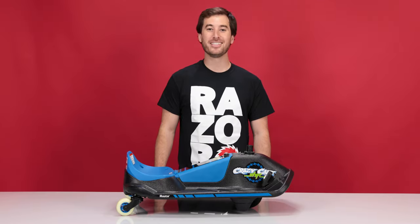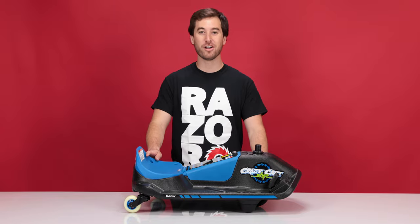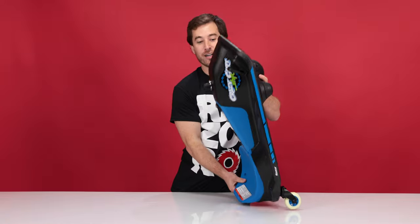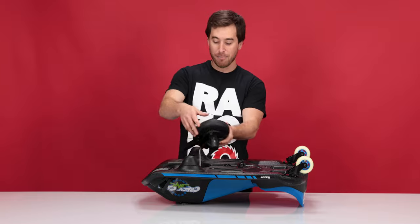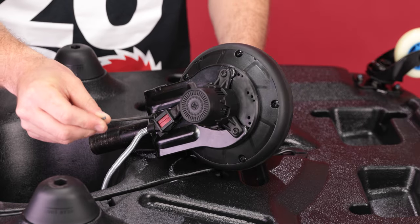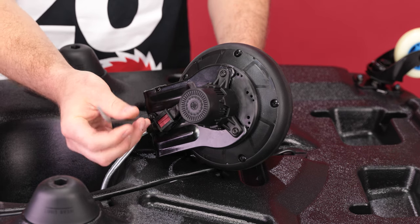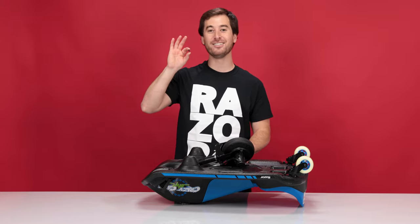That concludes step one, unmounting the motor. Now onto step two, removing the motor. Since we're going to be working on the motor, let's flip the cart over. Grab the wheel so it doesn't fall out of the bottom and flip your cart completely over. Pull the wheel assembly up and out. Using your 3mm Allen wrench, remove the bolt that secures the cable to the fork. Set the bolt aside and be sure not to lose it.